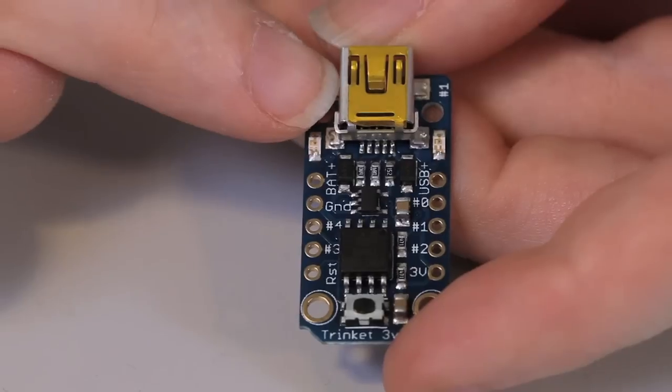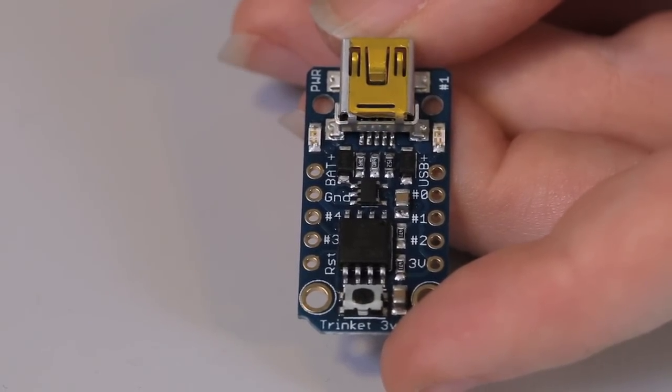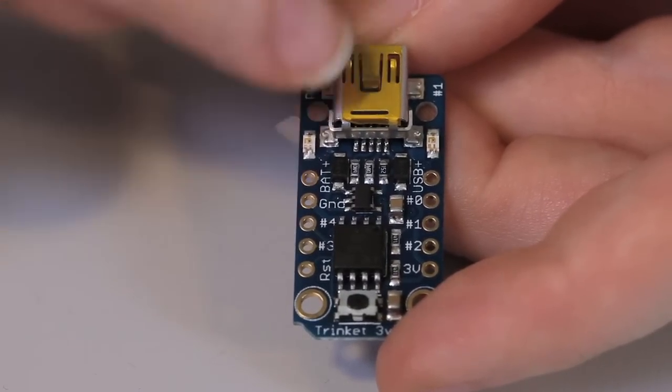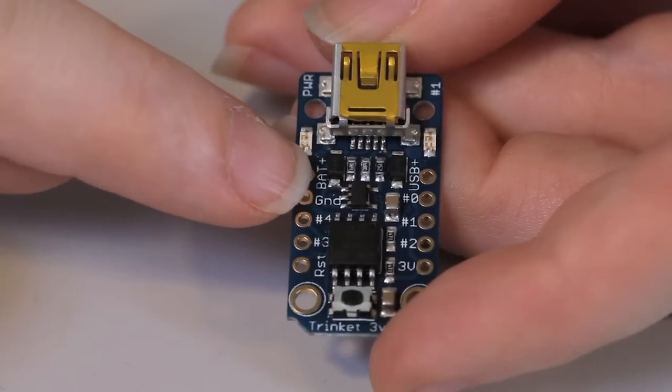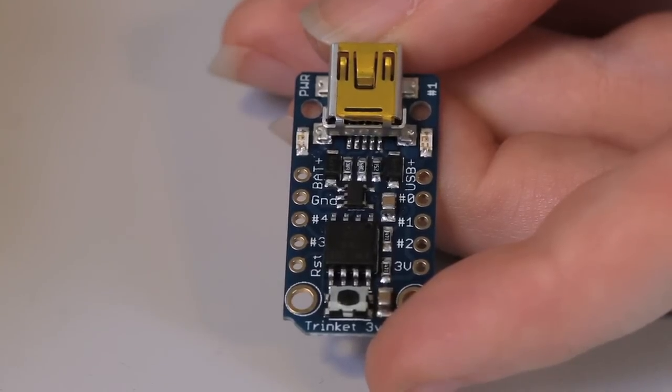Up here we have the mini USB jack. This is a way to power the Trinket as well as to upload new programs via the Arduino IDE or AVR Dude. We also have two LEDs — a power LED and an indicator LED on the other side. In the center is a voltage regulator. On the 3 volt Trinket it's a 3.3 volt regulator, and on the 5 volt Trinket it's a 5 volt regulator.